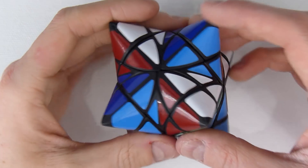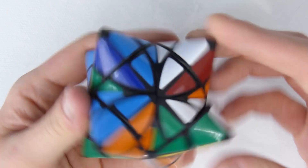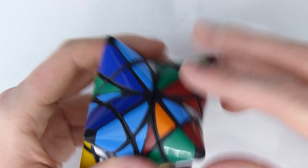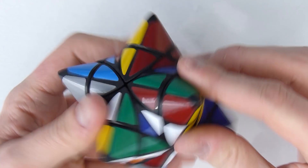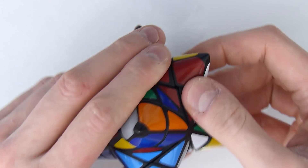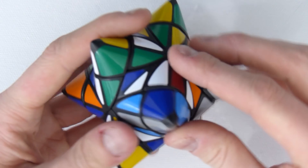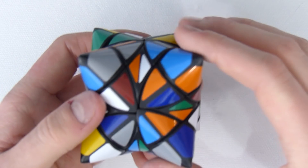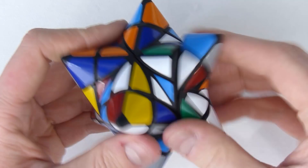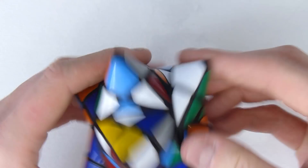Hey guys, I promised I'd make a solving video of the Dual Helicopter Hedron by TribeHum, so here it is, let's begin! I think I'm first gonna do a non-jumbling solve, and I'm not sure I'm gonna do a jumbling solve because it would be a bit too long, and I'm not sure I'll be able to explain what I'm doing well. I'm not that good at solving jumbling puzzles, even though I'm really good at designing them. I would need to think a lot when I work things out, and therefore it would be difficult to film a video while trying to solve it.